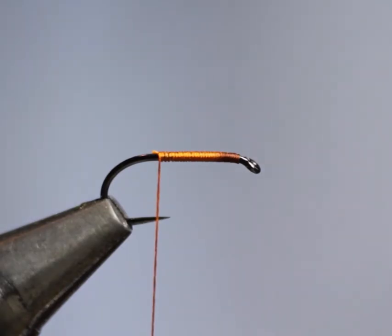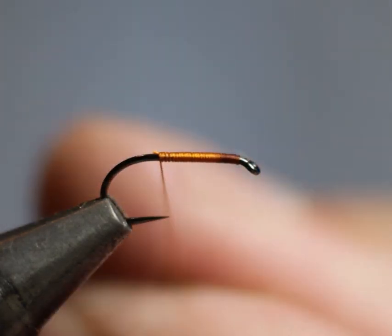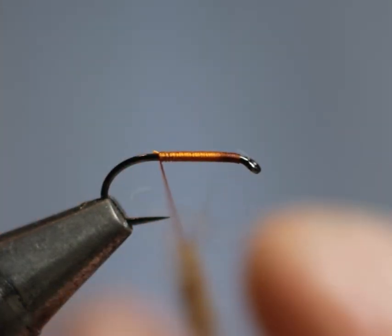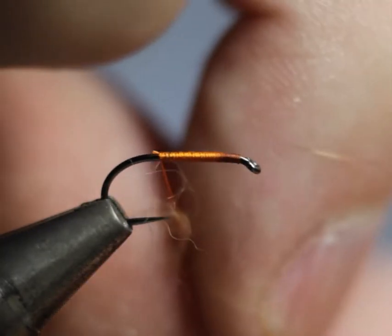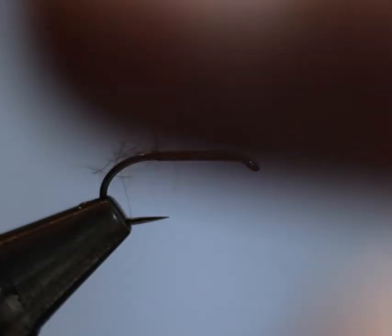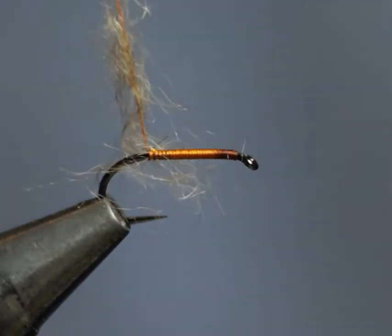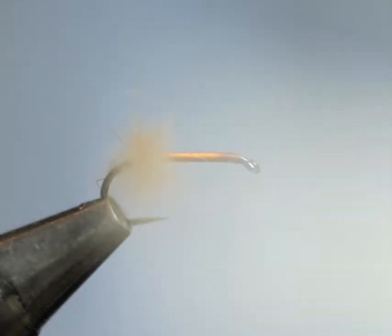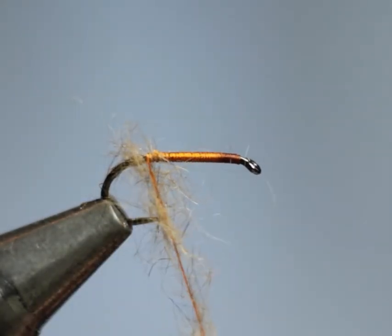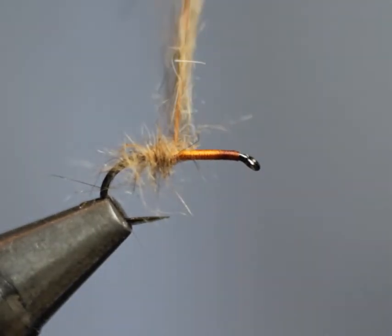We don't really need to wax our silk because the fur has quite a long staple, so it's quite easy to dub. Simply brush it onto your silk and there you have a nice sparse dubbing. Once you're happy with its consistency, take another two wraps back towards where the barb of the hook would be, then in tight touching turns bring yourself back up the hook shank to a point where you're going to tie in your hackle.